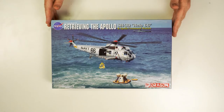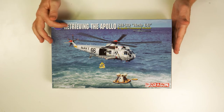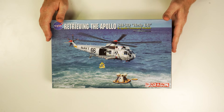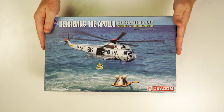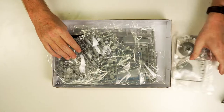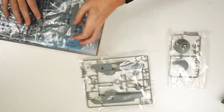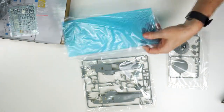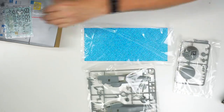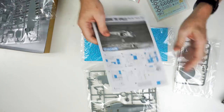The second model we're going to have a look at is also from the Apollo series — it's retrieving the Apollo. So we've got the SH3D Seaking with the Apollo Command Module. When you open this box, it's just chock-a-block full of great detail. We've got the helicopter — the Seaking — the command module, the C-base, photo etch, decals, and a very nice instruction booklet.